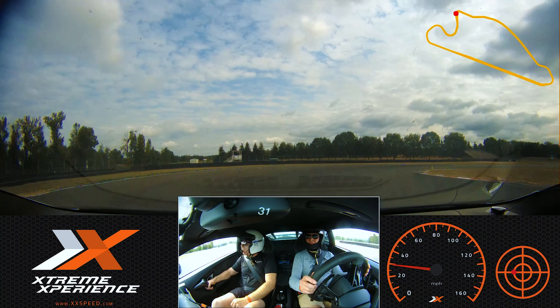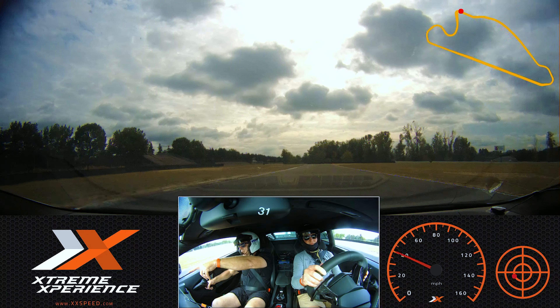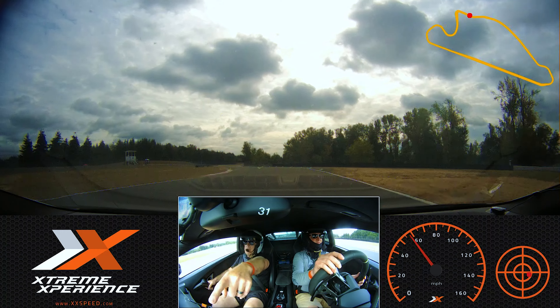Turn it all the way in. Roll all the way into that throttle. Roll up to orange. Accelerate all the way from orange to green. There you go — that's it.